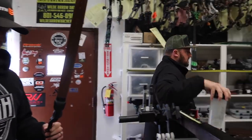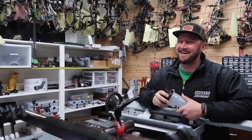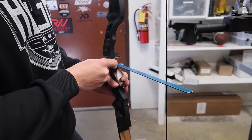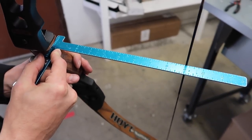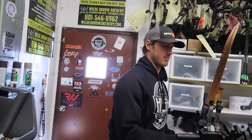Just like on a compound, a recurve has a brace height — measured from the throat of the grip to the front of the string. On the Hoyt Satori, the recommended brace height is eight to nine inches; this one is at nine inches. To adjust it, you unstring the bow and add or remove twists from the bottom loop, which will lengthen or shorten the string and affect that distance.